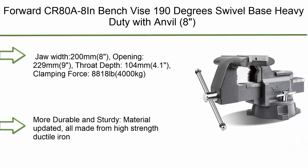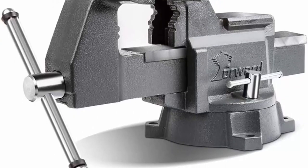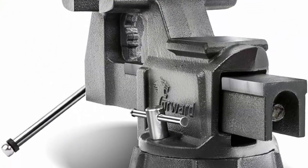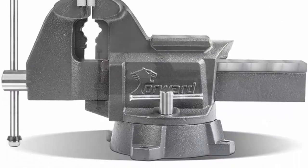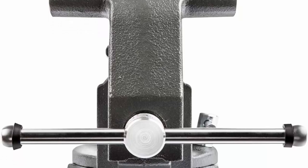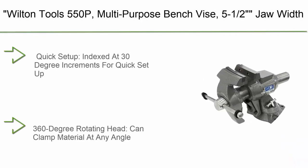Top 3: Forward CR88 bench vise — 190-degree swivel base, heavy duty with anvil. Specs: 8-inch jaw width (200mm), 9-inch jaw opening (229mm), throat depth 4.1 inches (104mm), clamping force 8,818 pounds (4,000 kg). Made from high-strength ductile iron at 60,000 PSI to withstand tough environments. Multifunctional: mount on a workbench for grinding, cutting, tapping, and more. Built-in pipe jaws can clamp round workpieces.